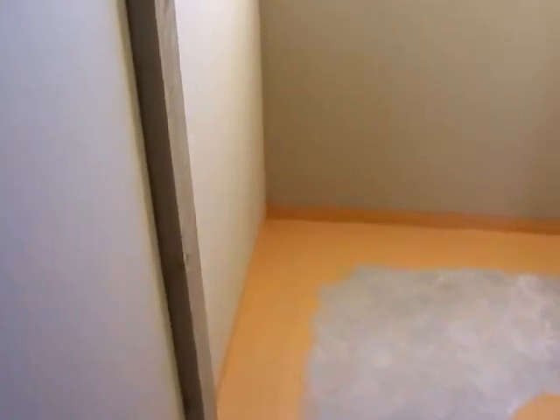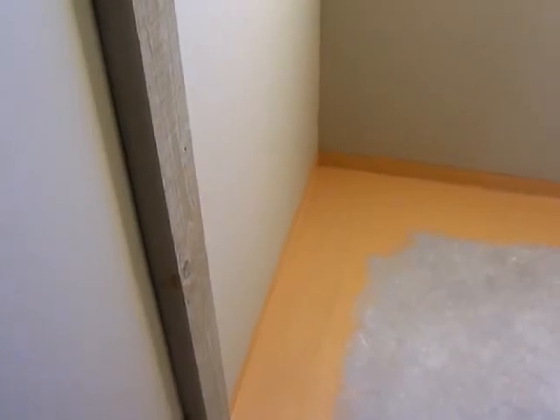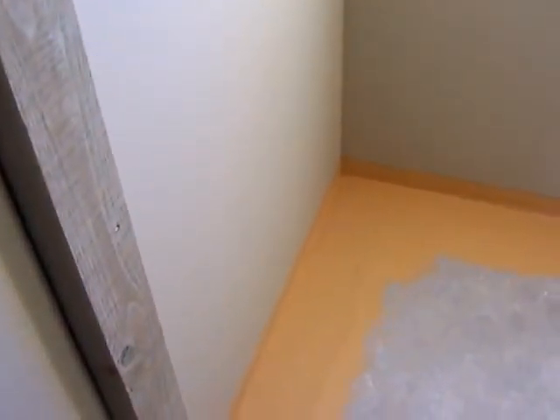Good day everyone, your buddy Dee on here again, just at Lot 3 of Wentworth Street. Just giving you a quick look — we've done the waterproofing, which I forgot to do in one of the last houses and had to pull some skirting out, but this time I've made sure I've got in and done it prior.